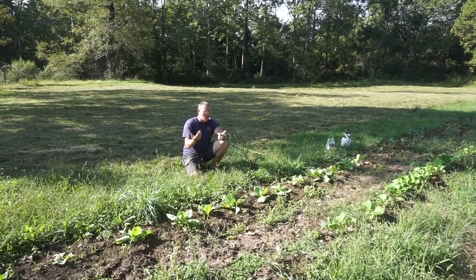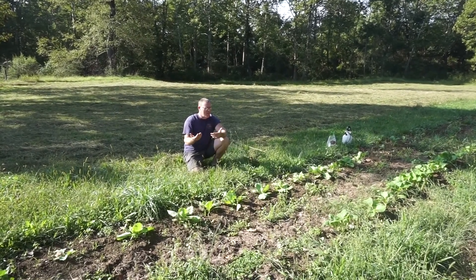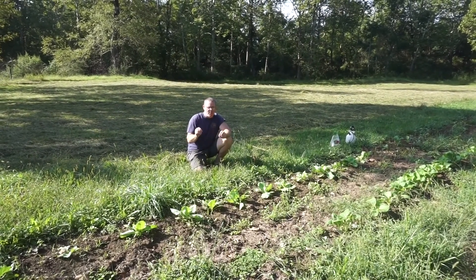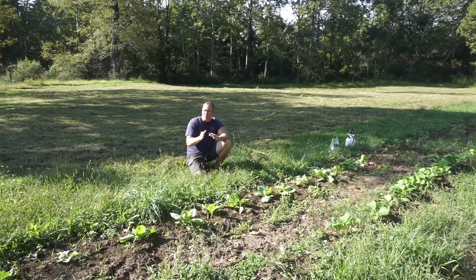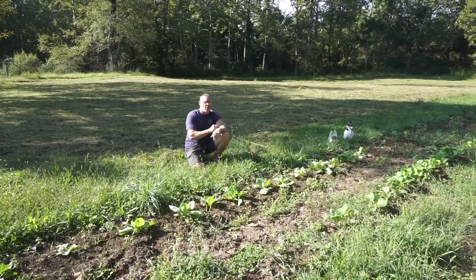However, cabbages are always decimated by cabbage loopers and little green worms, so I figured I'd come up here and just have Swiss cheese plants. But for the most part there's very little damage on these so far. Let me show you some of the other things that did grow — it's just completely Wild West style gardening.